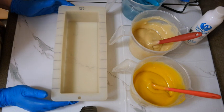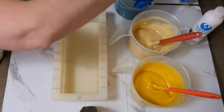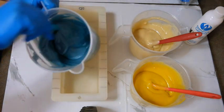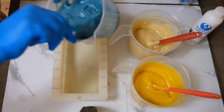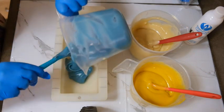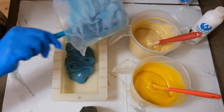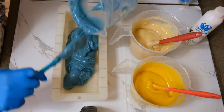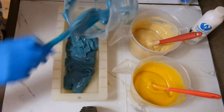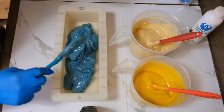Okay, making sure I'm not missing anything. We're going to do the blue first. The question is: should I make layers and then try to swirl it, or just leave it as layers? I'm going to leave a little bit for the top.